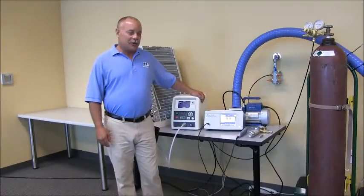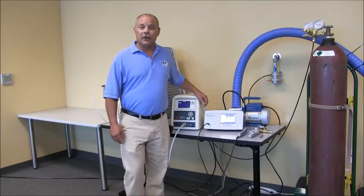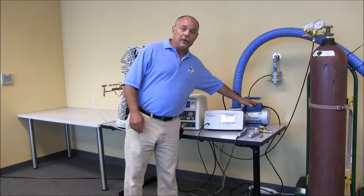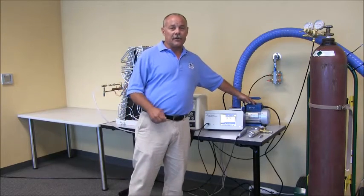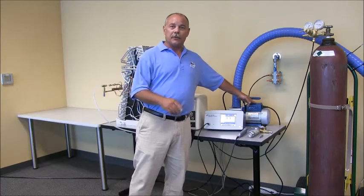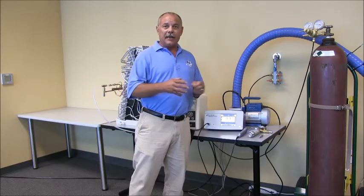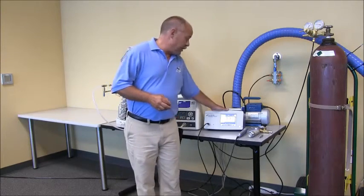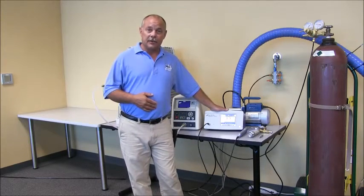Today I would like to demonstrate our TracerMate SynthTrack Leak Location System. The key elements are a vacuum pump that we use to evacuate or partially evacuate our component under test, to ensure when we backfill with the tracer gas we have a good, even consistency of tracer gas throughout the product. We also have the Impecon SynthTrack hydrogen leak detector.